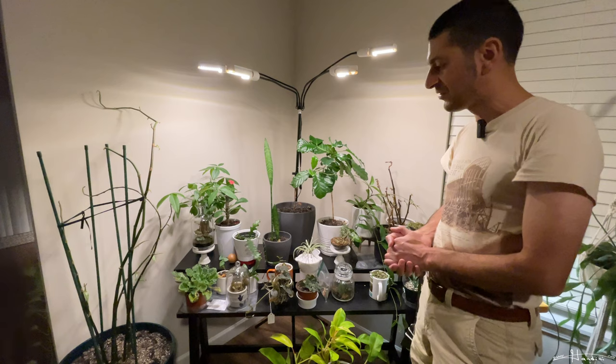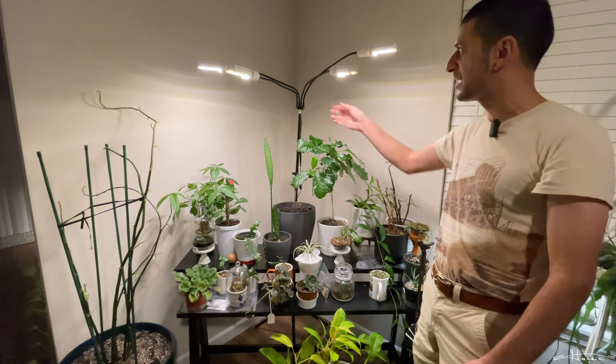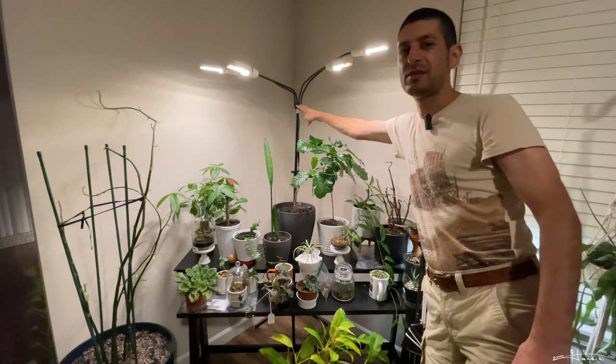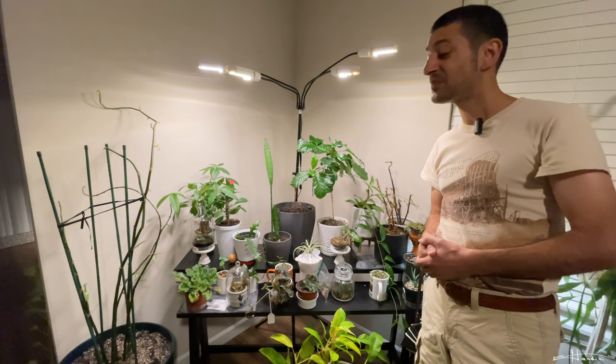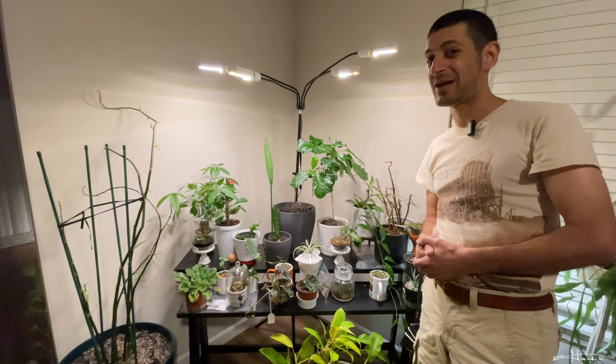Anyway, that's just a little showcase of my plants and my thoughts on these flimsy tripod grow lights that can't even hold their own weight. I hope you found this video informative — thanks for watching, happy planting!